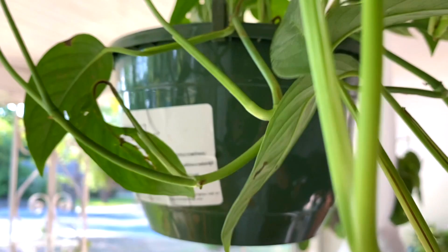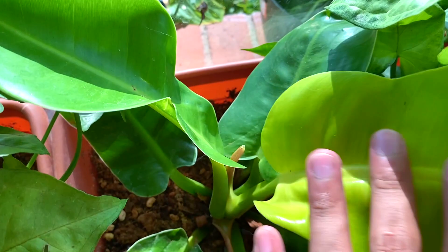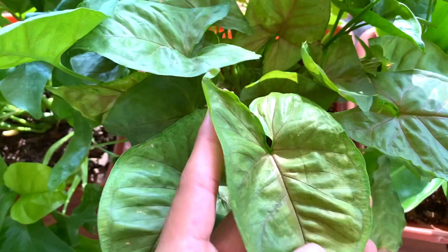We have another dumb cane — toxic relationship — a sansevieria or snake plant. This pretty plant that's developing more babies, the mini monstera — look at that new leaf! Another white butterfly syngonium, moonlight philodendron with a fresh new leaf. A maria syngonium, another mini monstera.